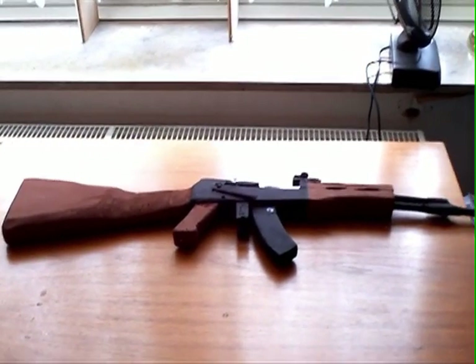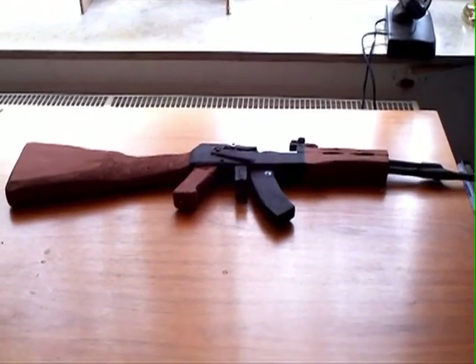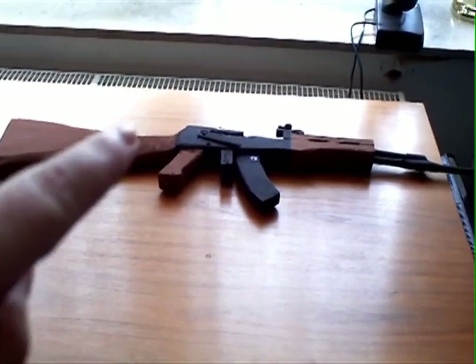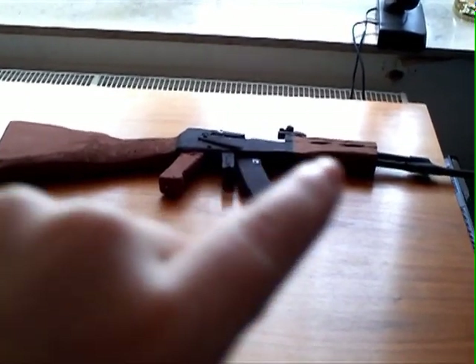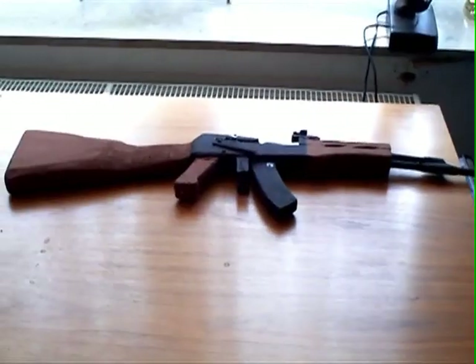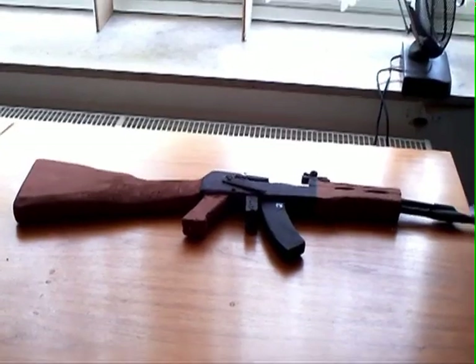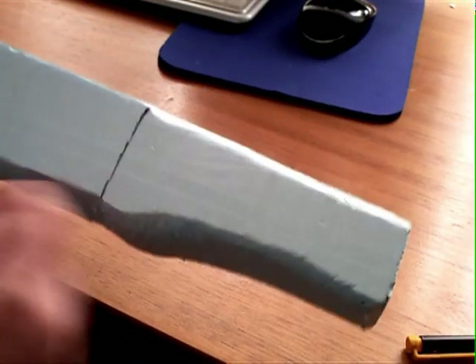First, what you need to do is draw the AK-47 shape on the styrofoam and cut it out — the raw shape, not the magazine and not the barrel. When you have that, continue. Here you can see the brush shape that we cut out.